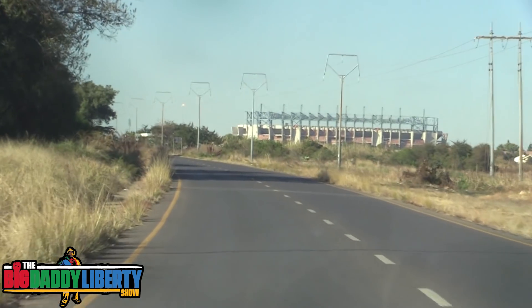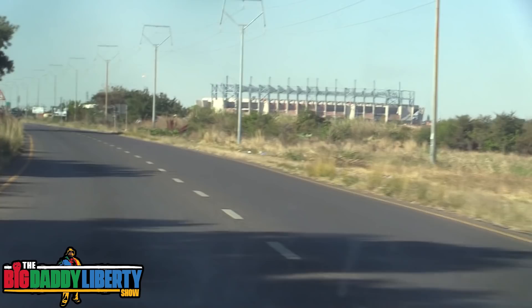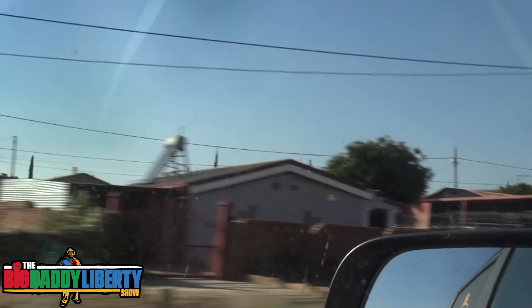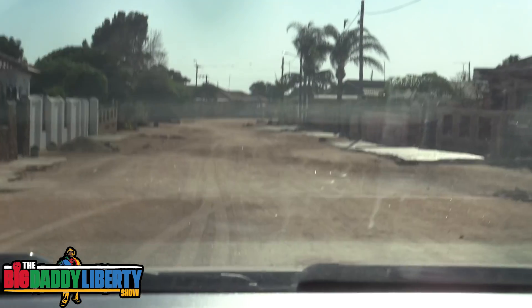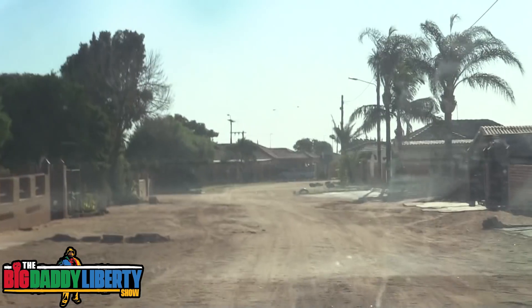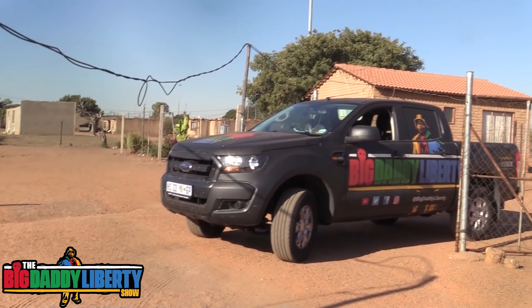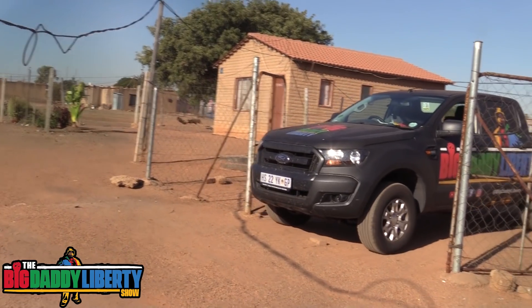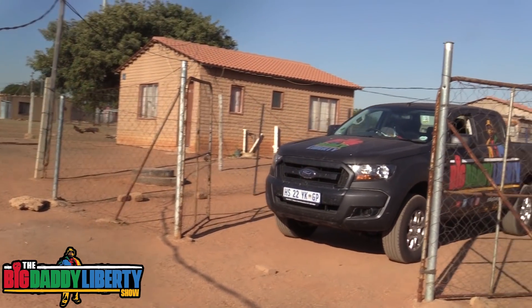We're on our way now to Winterveldt, which is literally right near Soshanguve and Mabopane — that stadium you'll remember from the episode I did with the EFF at the election rally. Some of the houses you pass by show a bit of progress, which I like, but there's still a lack of infrastructure — look at how there are no proper roads over here. This is me getting to the house and backing up. If you have any ideas about what else should go into a Kos Pakkie, please drop a comment — let's continuously improve as we help. Faith, flag, family, and freedom — this is the family of 10 I'm doing the donation for.